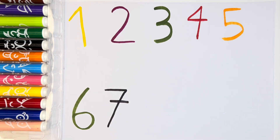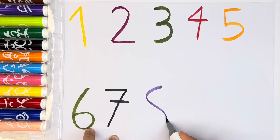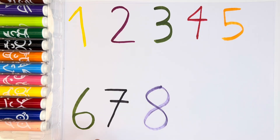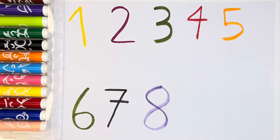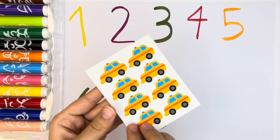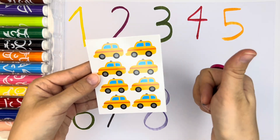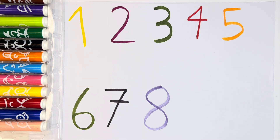And then, let's write number eight. Number eight. Purple color. Purple number eight. Here we have number eight and one, two, three, four, five, six, seven, eight cars. Eight yellow cars. Perfect.